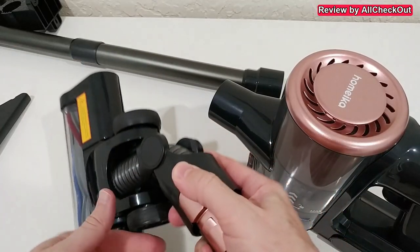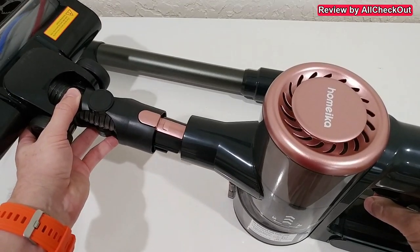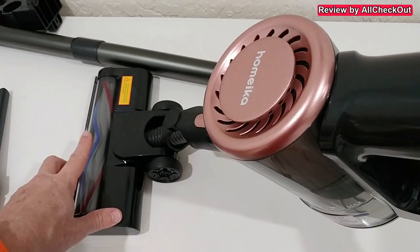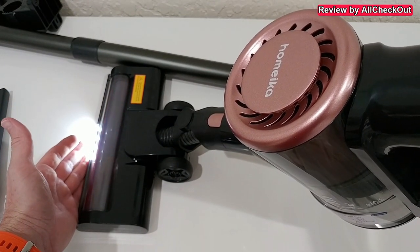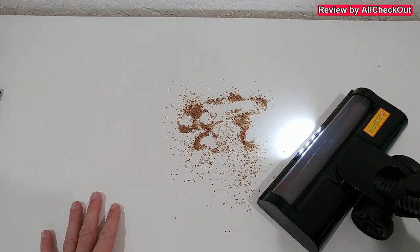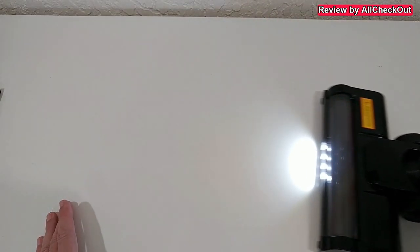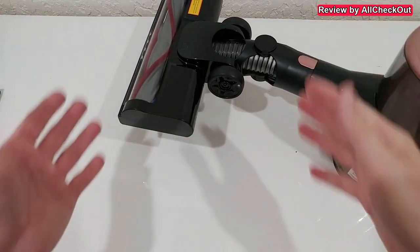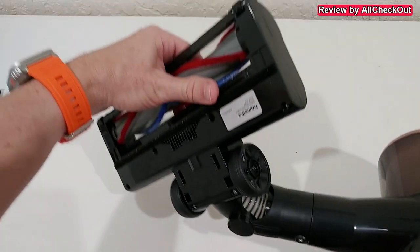Of course the most important brush is the power brush. We can also use it directly or with the extension — push it inside, and when we start it you can see the brush starts spinning and we have the light. I put some stuff here to show how efficient we can use it, so I turn it on.